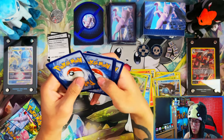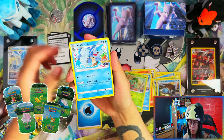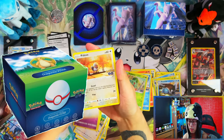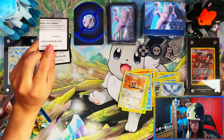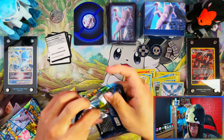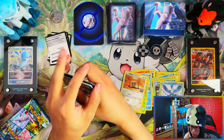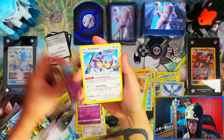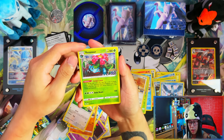There's still the pin badge collection to open, the mini tins, the Poke Ball tins, and the Dragonite premium collection. So until I can open those, I don't think I'll show you the master set completion, because I want to show you everything including the promos you can get from the pin collection and the premium collection.